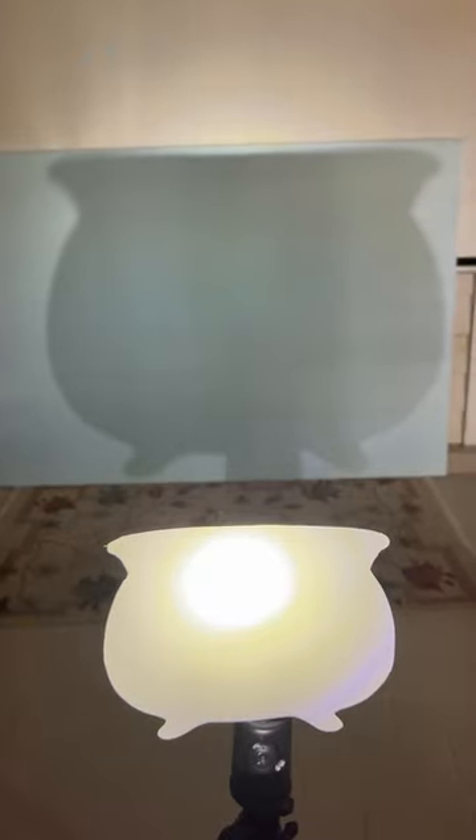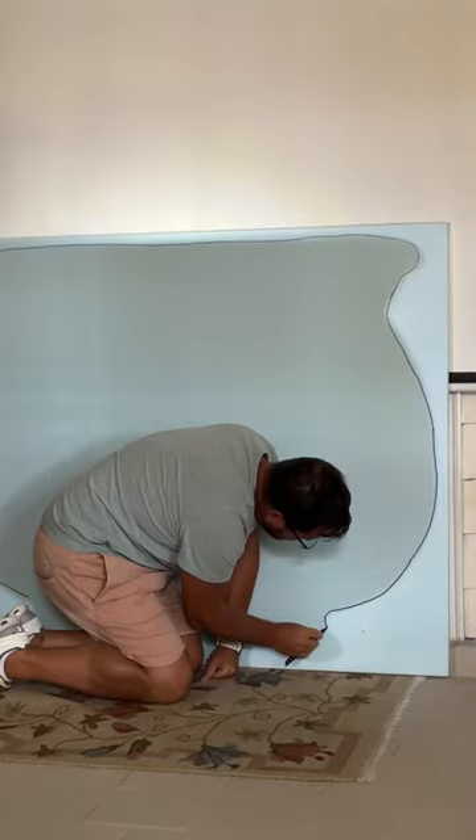Next, I shined a light onto the cauldron and projected its shadow onto a 1-inch foam insulation sheet, then traced the cauldron onto the foam sheet.